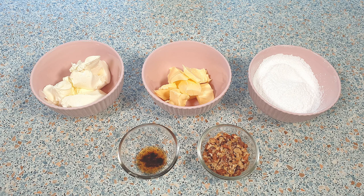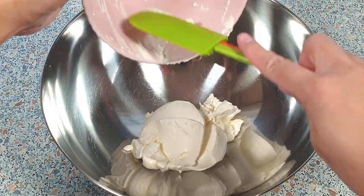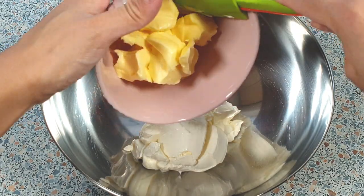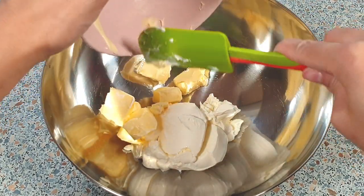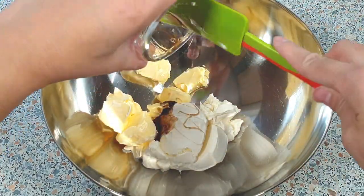While the cake is still baking, we can start to make the cream cheese icing. In a large mixing bowl, add 250 grams of cream cheese, 125 grams of softened butter, and 1 teaspoon of vanilla extract. Beat this until everything is combined.